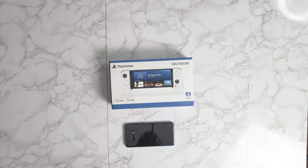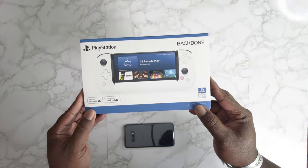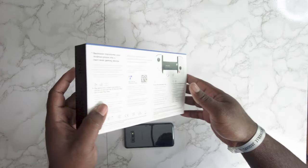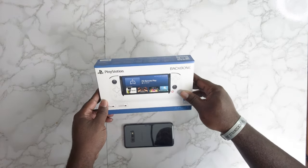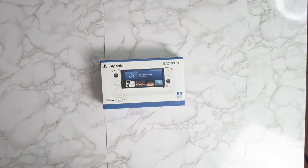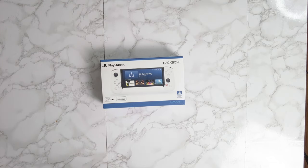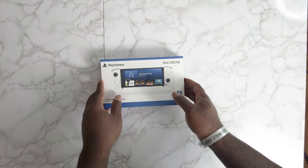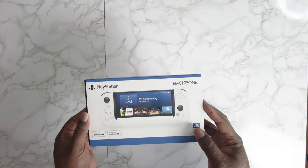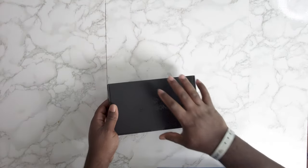All right y'all, thank y'all for coming back in. We're back here at April Visuals with another review. This time we got the Backbone, which is a Sony-backed item made by a third-party company. This one is for Android — they also make one for iPhone — to be able to remote play your PS5 on this device. There's a remote play application PlayStation has out where you can play your PS5 remotely, and Sony helped Backbone develop this item.